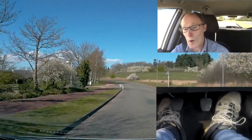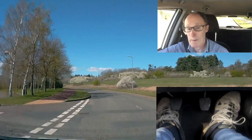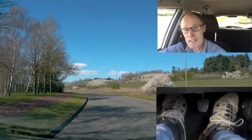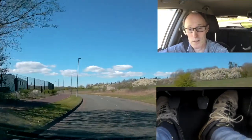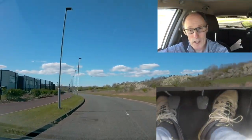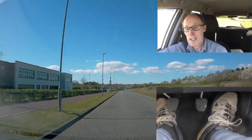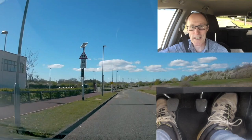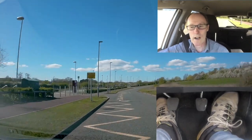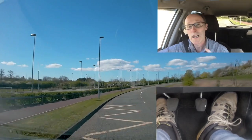Hi everybody, we're going to be looking at roundabouts today. What I'm going to be talking about is what gear I'm in — you'll be able to see the camera on my feet, see what my feet are up to, and I'll try and cover the speeds at the same time. I'm hoping it helps you understand what your feet should be doing at roundabouts, what gears you should be in, and I'll talk about what I'm doing on the roundabout — mirrors and so on. So let's get driving.